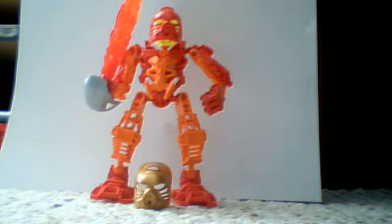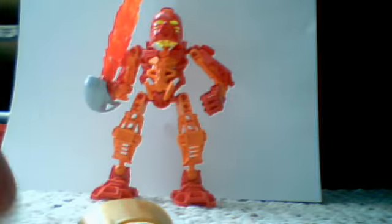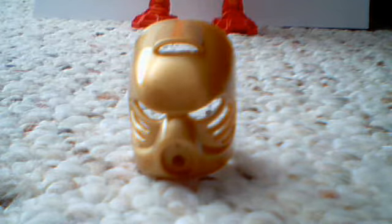Now to the actual review. I think the golden mask is pretty cool — I like how they did it. I was actually building him earlier and I discovered that you can put the golden mask on Mata Nui, and it actually looks pretty good on him. Let me go get Mata Nui and show you how it looks.